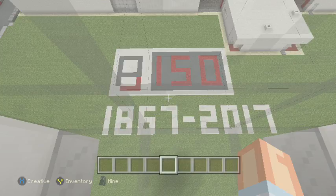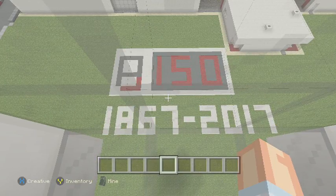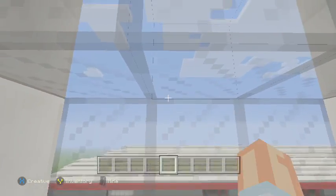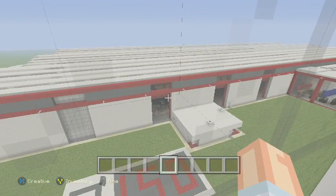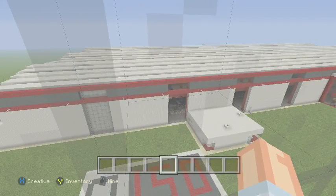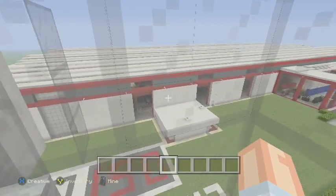Hello and welcome to the special edition of our mega build, which is the 150th birthday today of Peter Brotherhood, from 1867 to 2017. We are starting this video from inside one of the pods from the London Eye, because this was the original location of the Peter Brotherhood factory on the site of the London Eye. So we thought we'd look over the new factory from the position of the old factory.